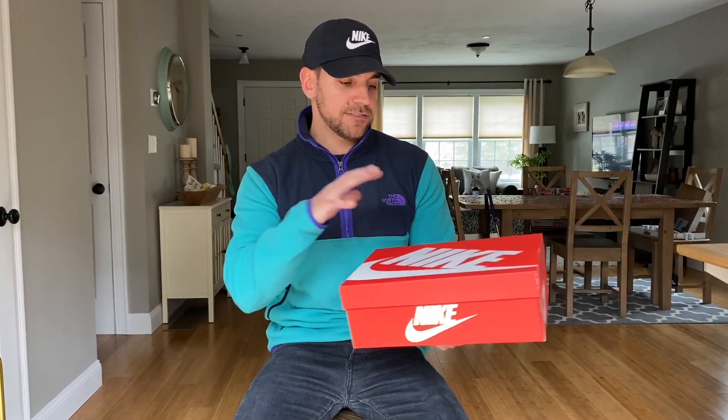Want to give a big thank you to Hibbett Sports for gifting these to me. There'll be a link to these shoes in the description, also linked to Hibbett's website. Great product on there, awesome return policy, great rewards program — so definitely go shop them. Also a link to their Instagram page and app.